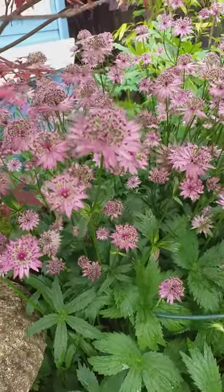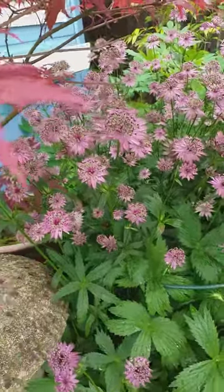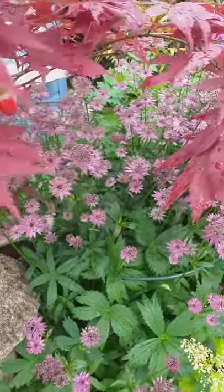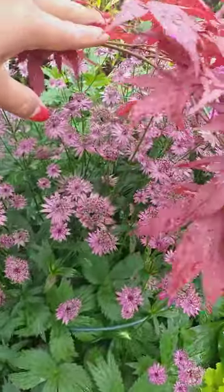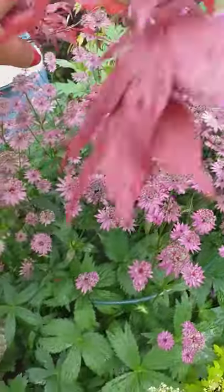It's a great one to put under a tree, and as you can see it's really looking happy there. This Acer is really nice — it blends beautifully with the color of the Acer leaf. Really gorgeous.